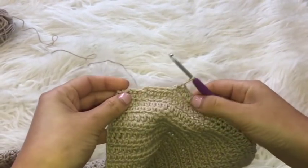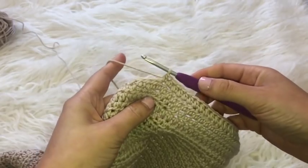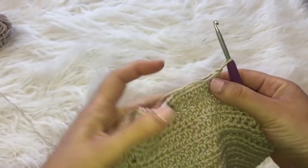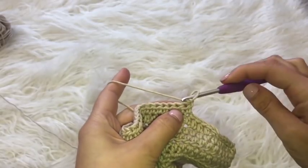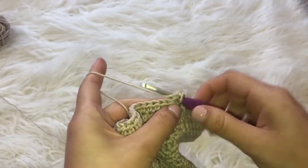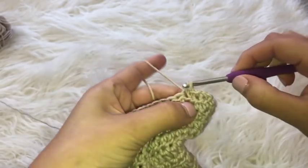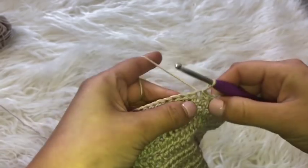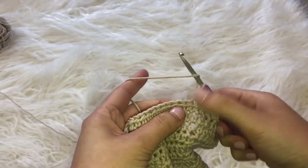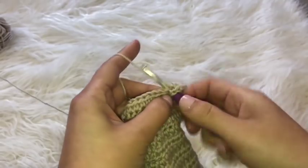Now I've stopped my row because I only have five chains left in the row beneath it. To end this row and prepare for the next, I'm going to chain one and flip over my work. Usually after chaining one we place our first half double crochet in that very first chain, but we are going to be doing slip stitches instead. So I go over to the next chain, place my hook, do a slip stitch, and place one slip stitch in each of the first five chains. Once I have my five slip stitches, I chain one to bring up the yarn, then place my first half double crochet in that very next chain.